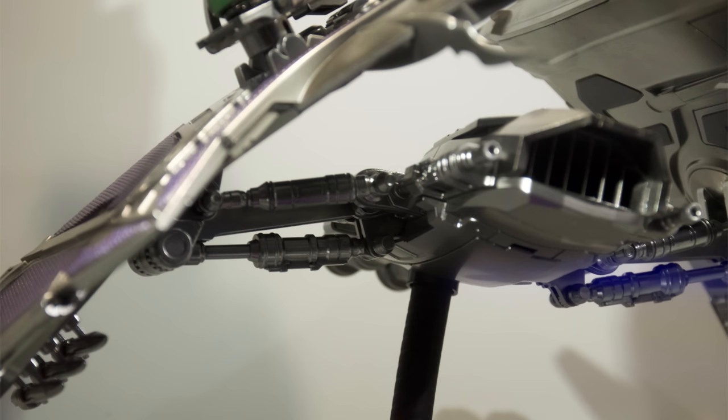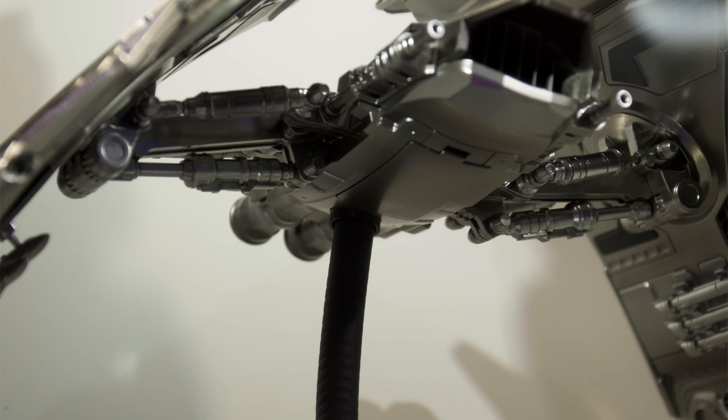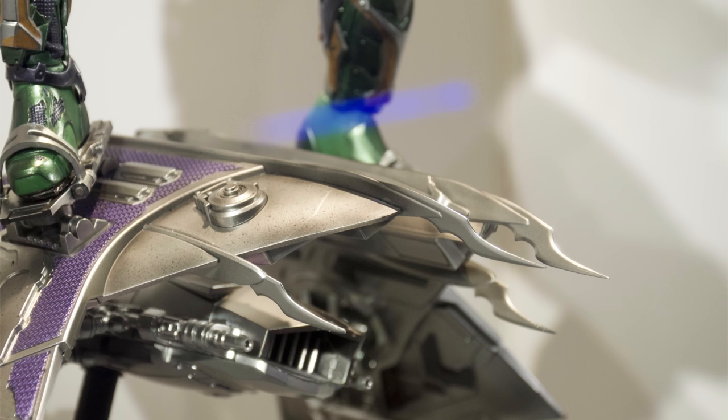The glider looks to be identical to the first release with multiple moving parts. It's painted bright silver in certain areas with pitting, weathering, dirt, grime and a little dry brushing. It connects on the underside with the dynamic flight pole and it's not overly tall, which means fingers crossed you should have enough height for him to be visible in the display without being too top heavy and unstable.